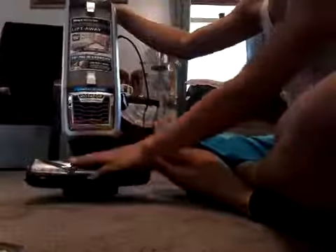Today I will be showing you guys how to clean out the brush. First, you need to hit the lift away button on top and lift the machine off, then disconnect the wand and have the main floor nozzle ready.